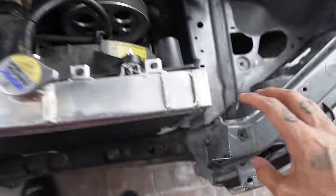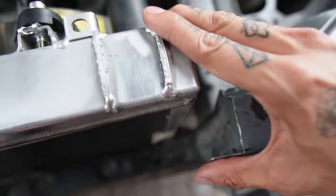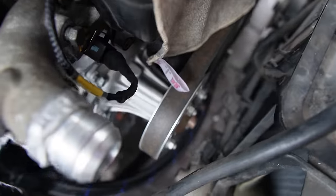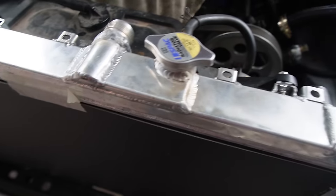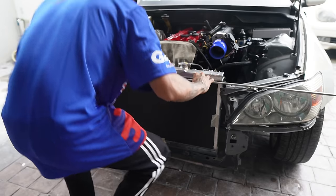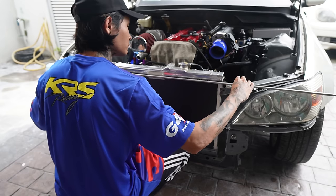So right now I have clearance — I can move the radiator forward a bit. Look at that room! Well, it's not much but it's better than before. There's so much more room now. My worry is whether it can clear the hood, but no worries — I can smash it and make sure the area clears. And it was time for some fabrication!